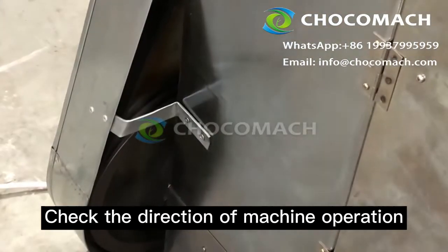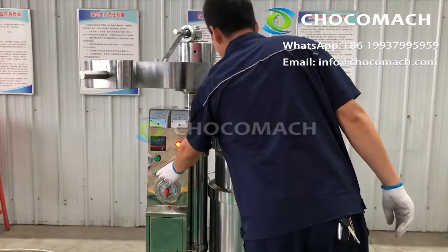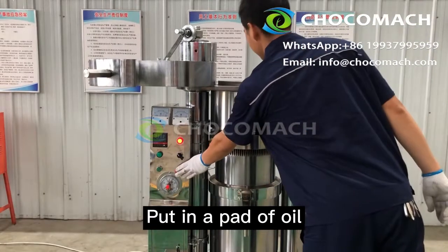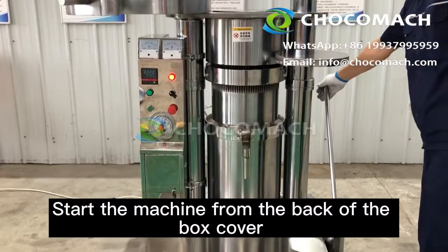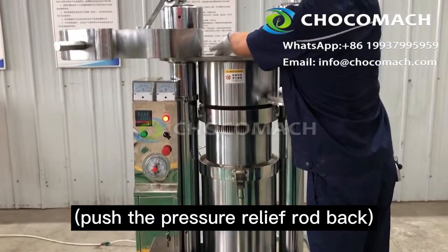Check the direction of machine operation and open the lid. Turn on the piston to the high position. Remove the top thick iron plate. Put in a pad of oil, then put in a thick iron plate. Start the machine from the back of the box cover. Push the pressure relief rod back.